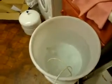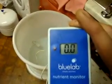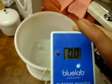If you watched the video the other day, you'll remember when I put my meter in it said 0.2 — well now it's down to zero.